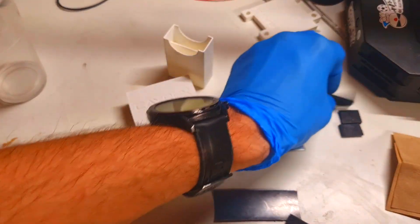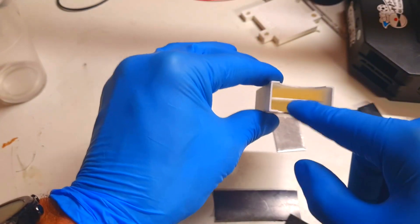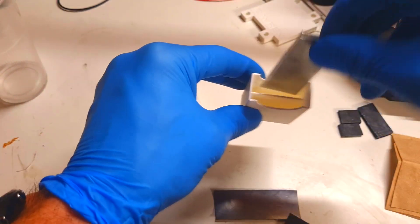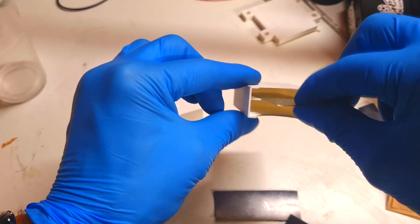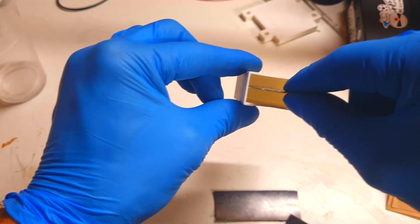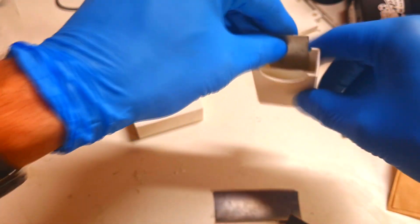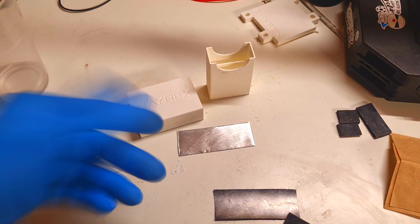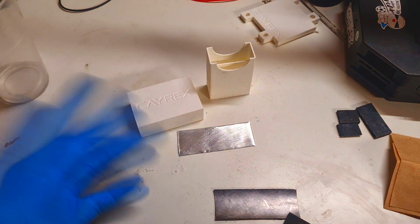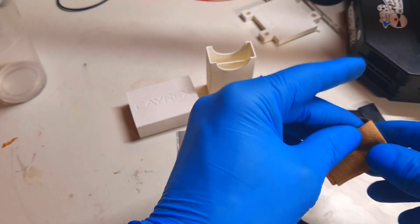I also have some spacers because the holes are a little bit big. For this case I need to put some spacers so that I will get a much more secure fit. Now first I will put the filter paper in the middle.